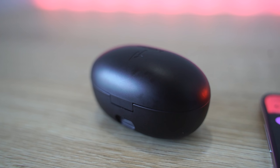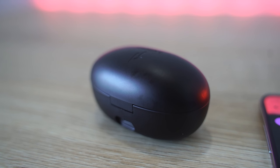In my experience using these for about two to two and a half weeks, I've gone roughly about a week without charging the case, which to me has been pretty good. Maybe they just gave me lower numbers, but that's what I got.